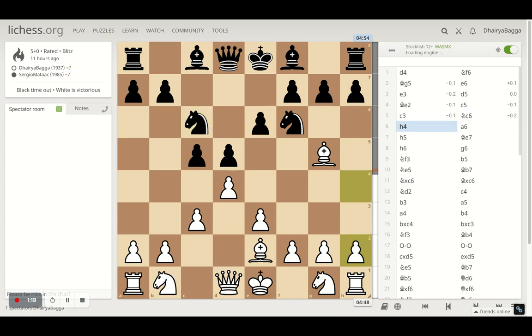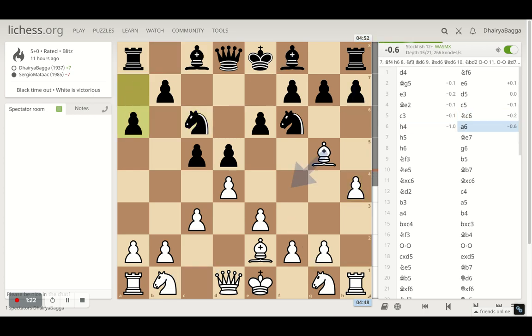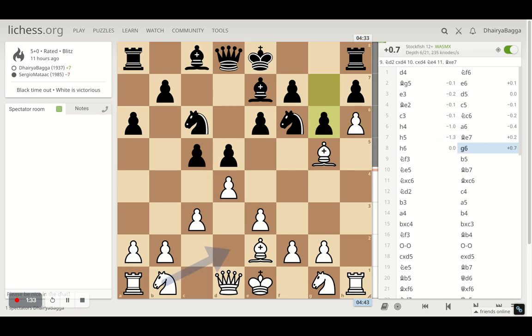My opponent plays knight to c6 and now h4 as planned earlier. After a6 by the opponent I went with h5 straight away, opponent plays bishop to e7, and I kept pushing the pawn to h6, which will be painful eventually. It can backfire because you're pushing three pawn moves and could have developed pieces faster, but the advantage is you'll end up with good checkmating patterns and constant pressure on g7.